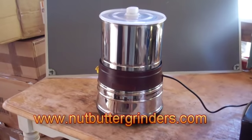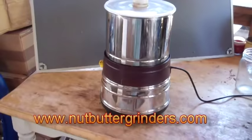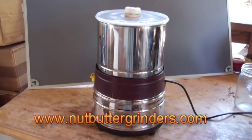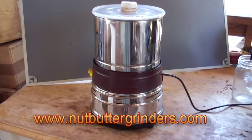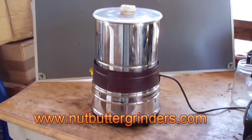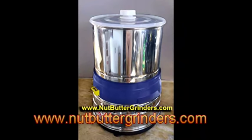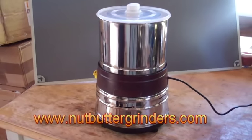Here's our new fantastic heavy-duty half-size nut and seed butter grinder. We sell two styles of the half-size nut butter grinders. This is the heavy-duty one — the brown indicates the heavier-duty insides that make it work fantastic on nut and seed butters. The other one we have is a blue one with a blue band around it, which is a light-duty machine for kitchen use. We're going to do some nut butters in this one.